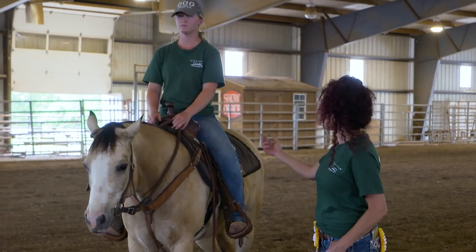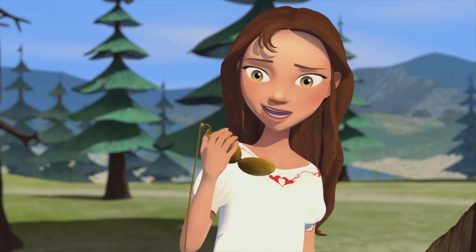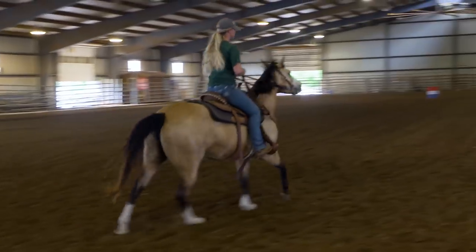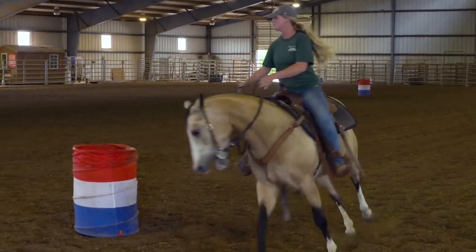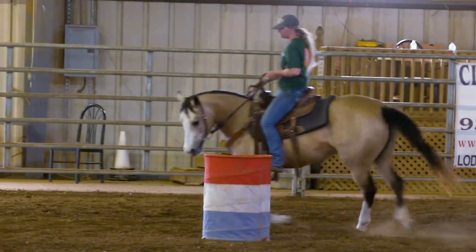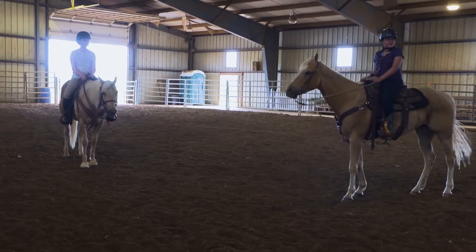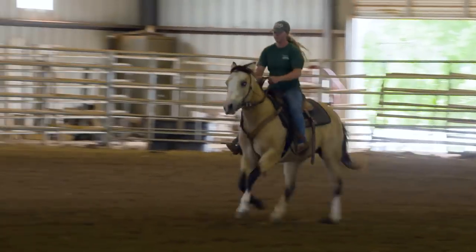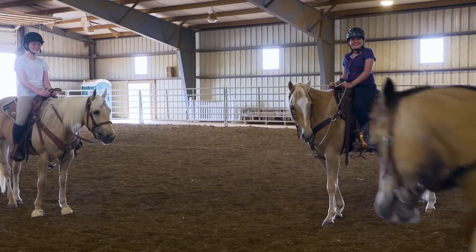So Sarah here is going to demonstrate a quick pattern of how to do the cloverleaf. Three, two, one, go! We're going to just give you girls an example of how fast this can get. She's going fast. That was amazing. That was great.